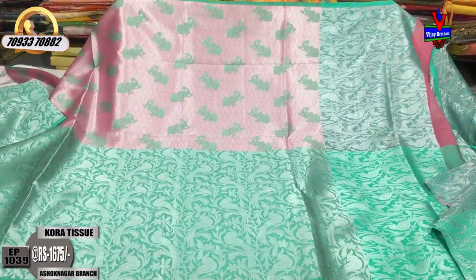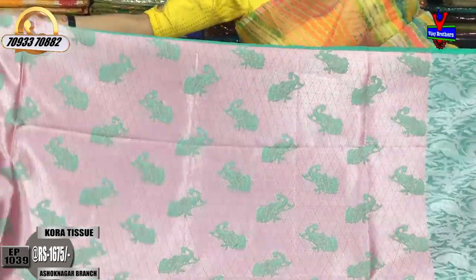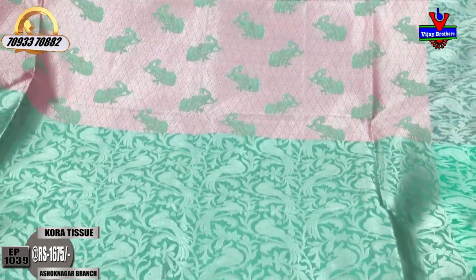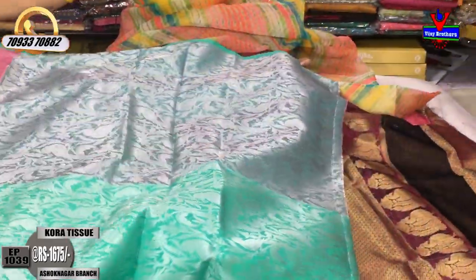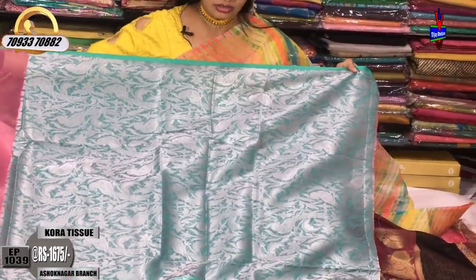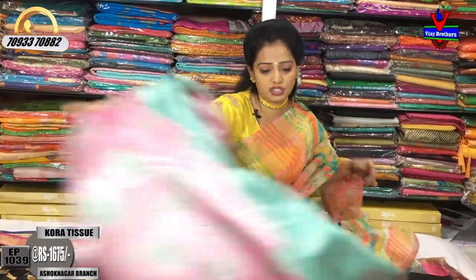You can see the same price in the show. This is pink and light green color. Same cost, same color in different designs. We have the same pattern on the blouse part. Next, I have the design changes.